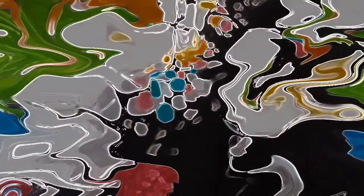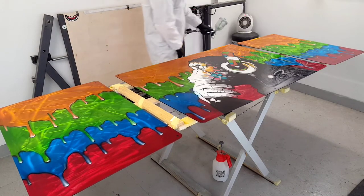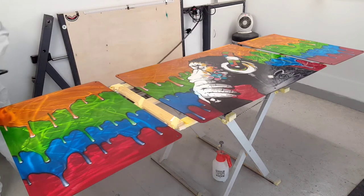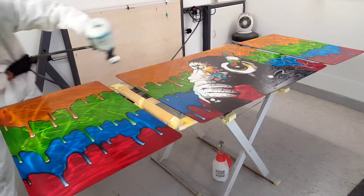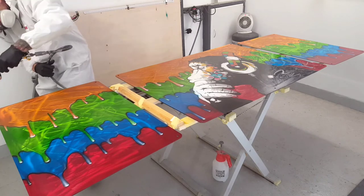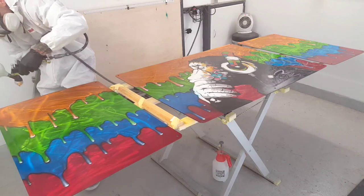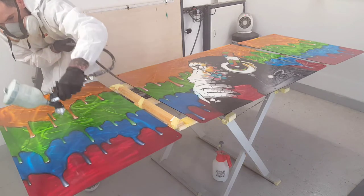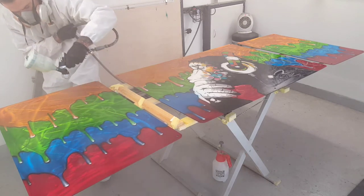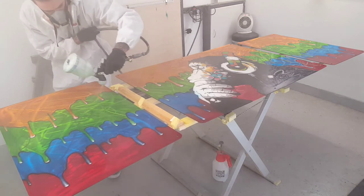We're moving on to the stages of the clear coat now. I gave this three good coats of clear. I'm using the Roberlo Chronox 610 for the clear coat, just getting those edges there. Three good wet coats with plenty of flash time — about 10 minutes flash time in between coats. I'm using the DeVilbiss DTI Pro Light with T110 air cap.